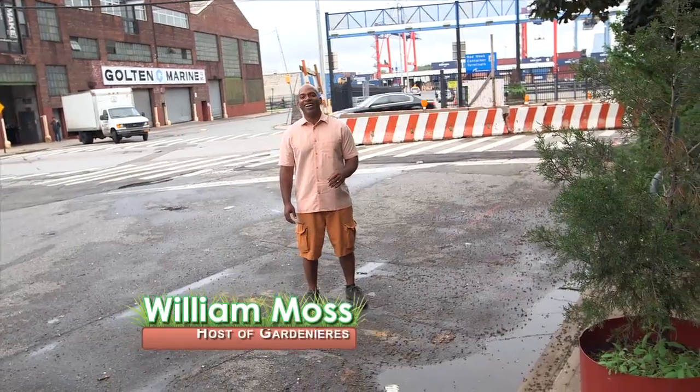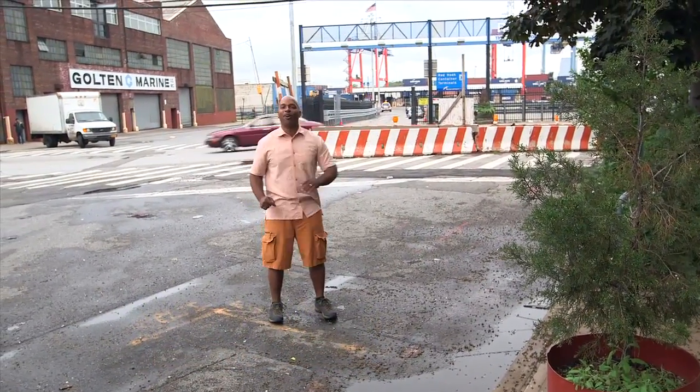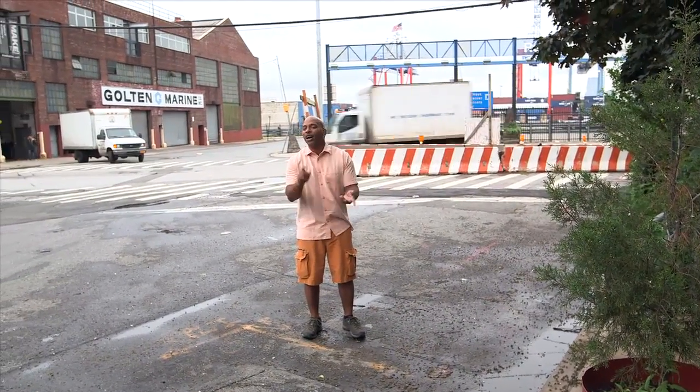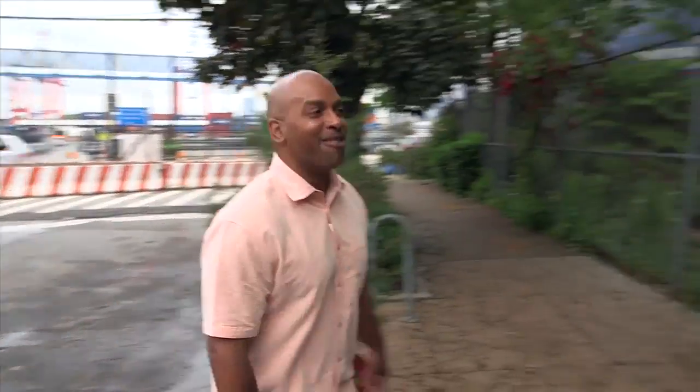Hello, I'm William with The Gardeneers, and today I'm in Brooklyn, actually right by Red Hook Terminal. Not the place where you think about a lot of gardens, but people in cities want to grow food, flowers, and herbs just like everyone else. And that's why community gardens are so popular. Let's go check out one.